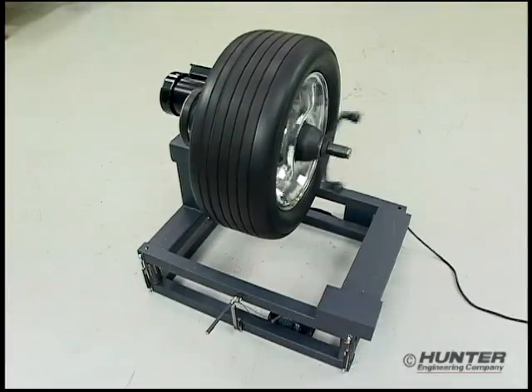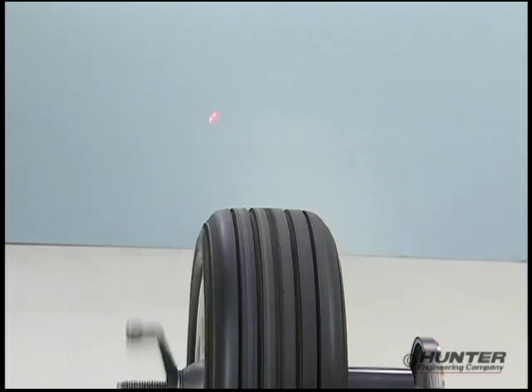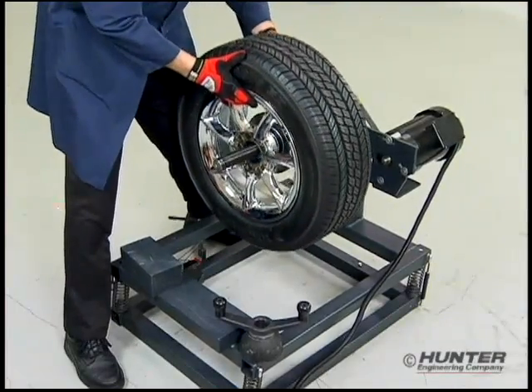To judge the performance of each balance, we'll use a uniquely designed sensing fixture. With this device, we can spin the wheel and see a graphic representation of the vibration force produced. If a wheel has pure static imbalance, the vibration causes the force pointer to shake up and down, displayed by vertical travel of a projected laser dot. Couple or shimmy imbalance will shake the force pointer sideways, producing horizontal travel with the dot. Wheels with both imbalance conditions will shake the force pointer in a combined manner.